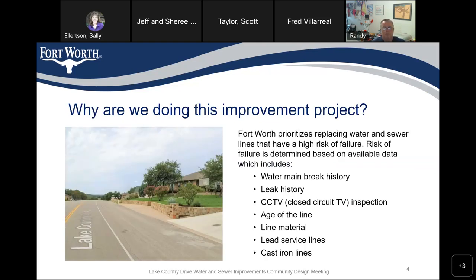So, why are we doing this improvement project? The city prioritizes replacing water and sewer lines that have a high risk of failure. Risk of failure is determined based on water main break history, leak history, closed circuit TV inspection on sanitary sewer lines, age of the line, line material, and whether there are cast iron lines. We have not come across any lead services on this project.